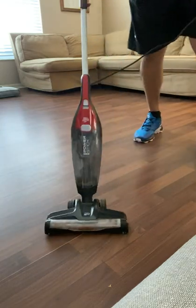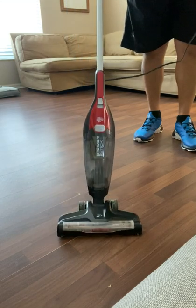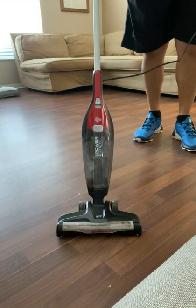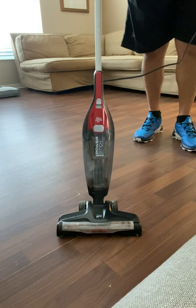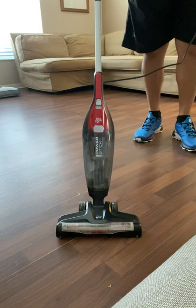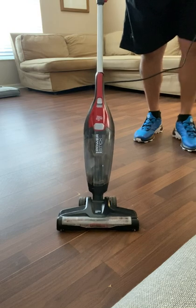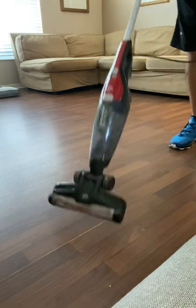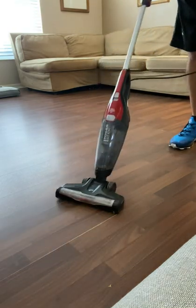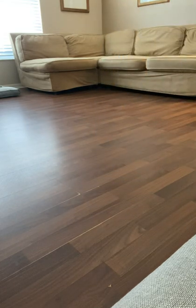I want to show you what I used — I'll leave a link. This is like my fourth one, and I have to vacuum like every other day because of my pets, especially when they start shedding and changing coats. But this is excellent. These things are excellent — nice and light, gets in everywhere. So this is a Dirt Devil Power Stick.